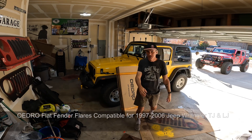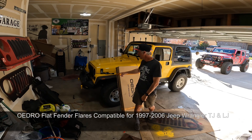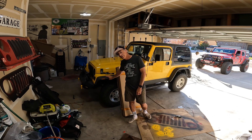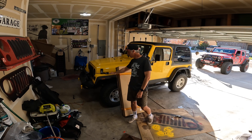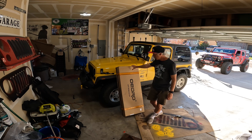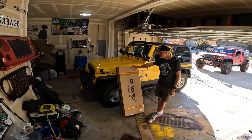Hey guys, Craig here. Today I'm going to replace the stock fenders on a 2001 TJ. This is my daughter's Jeep and I really like the stock fenders, so we're just going to do a little upgrade with Oedro — should be pretty simple. Just undo some screws, put some new ones on.